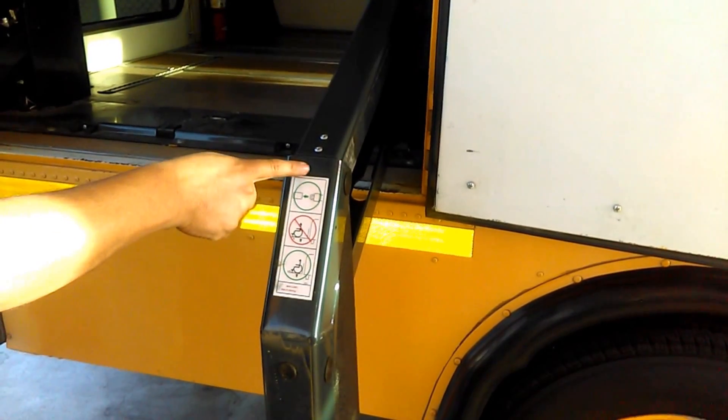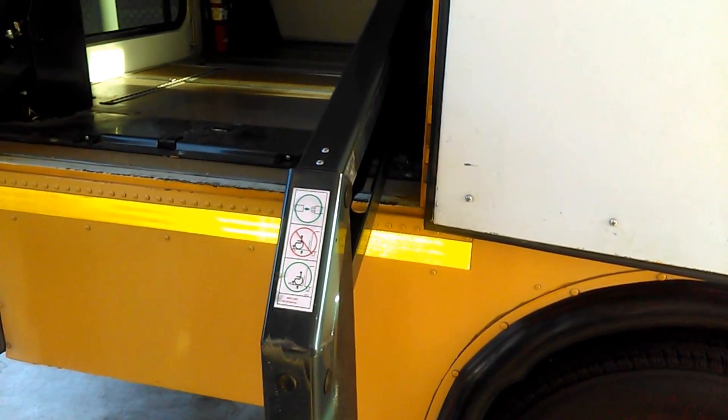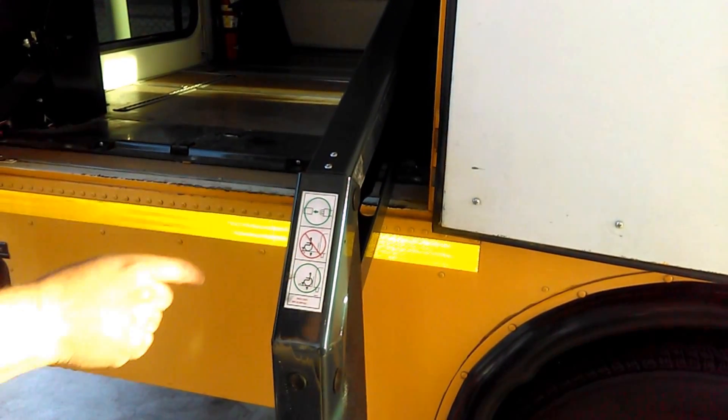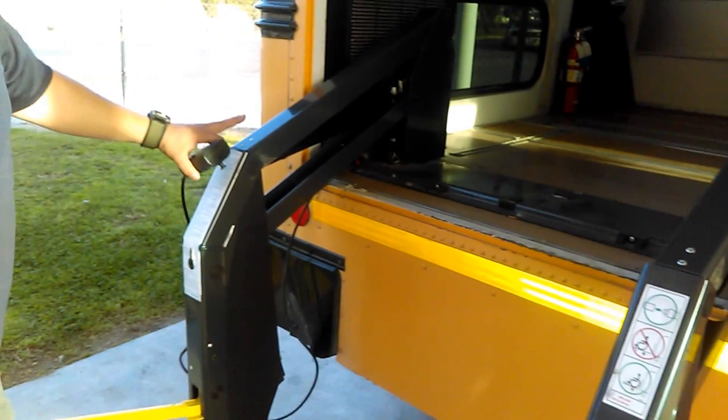I also have a sticker stating the max load, which says 800 pounds. It also tells you that you're supposed to use the seat belt on the wheelchair lift and how to properly face the wheelchair — facing away from the bus, not towards the bus.